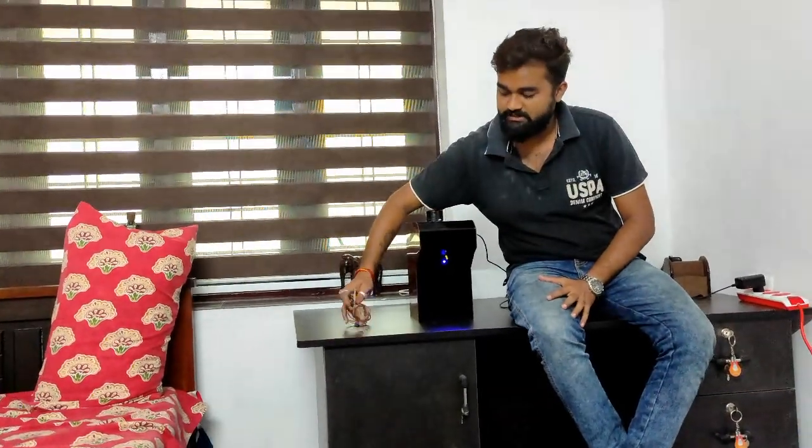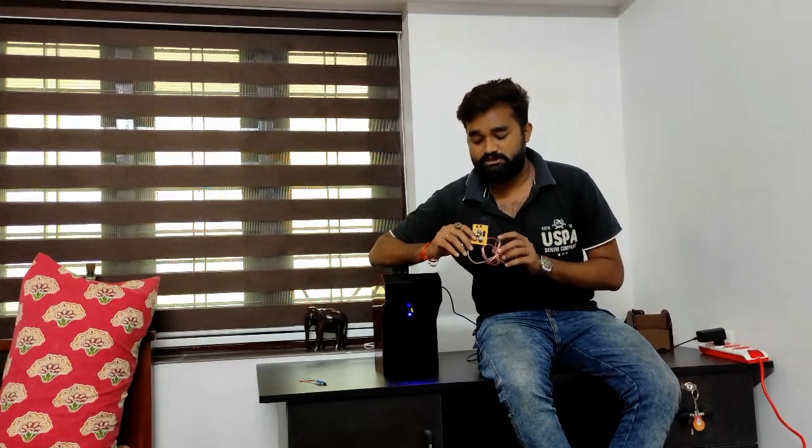This is a sanitizer dispenser, and the speciality of this dispenser is that we are not using any sensors that are available in the market — we just made our own sensor. The speciality of this one is it's completely efficient; it's a program-based sensor and there won't be any false triggers because of elements like sunlight or anything else. It's completely based on the program, so it's very effective.